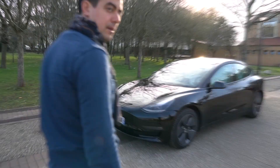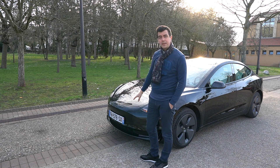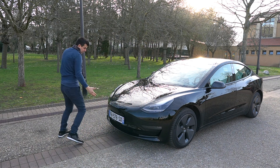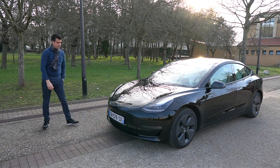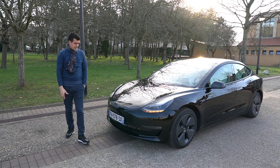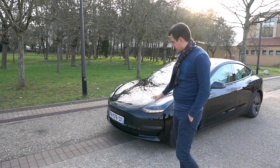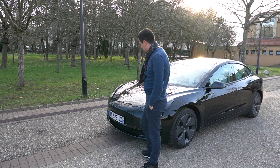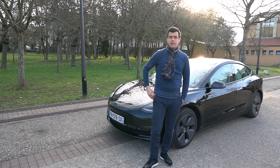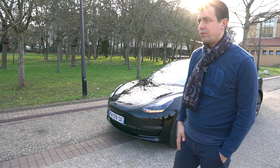The next difference is here in front — we have the registration plate. It is very important where the plate sits, because it is located in a specific area to avoid any conflicts with the radar that lives right here. This is something to have in mind, and if you can avoid making any holes in it, of course it is much better to avoid touching the radar that is responsible for a lot of the autonomous driving.